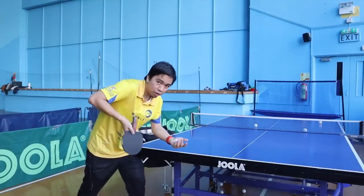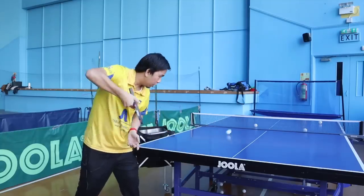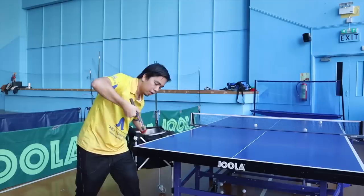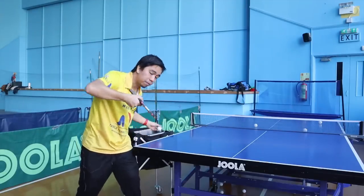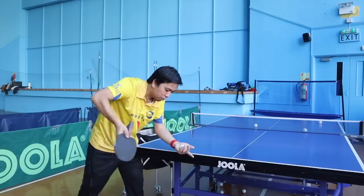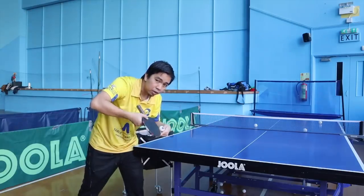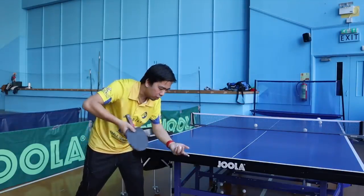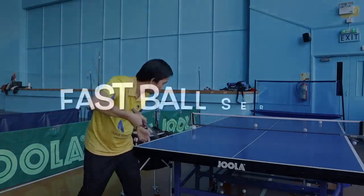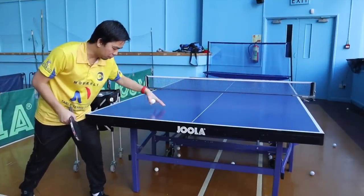So what I'm going to do is a side spin. My elbow is up and I'm going to apply it. Now I'm going to do a side shot, just adjusting the angle a little bit. That's how you're going to practice it. I'm going to put the ball here — you can hit the ball almost at the end of the table.